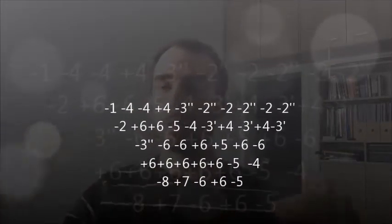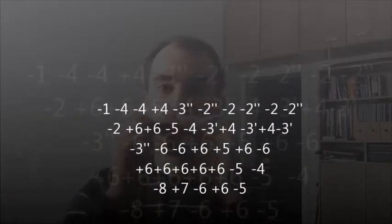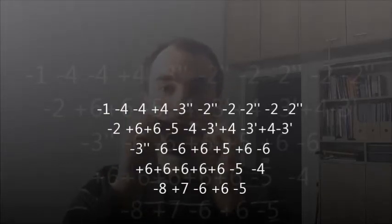Moby Dick — that's again a minor pentatonic scale. C-harp in third position, and you just move the pattern from the tonic to the subdominant around the blues progression. That's all.